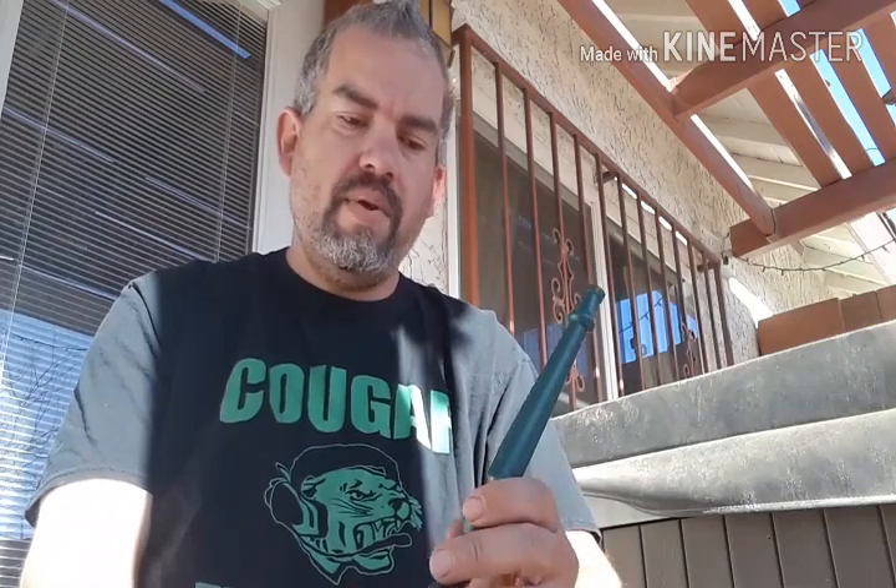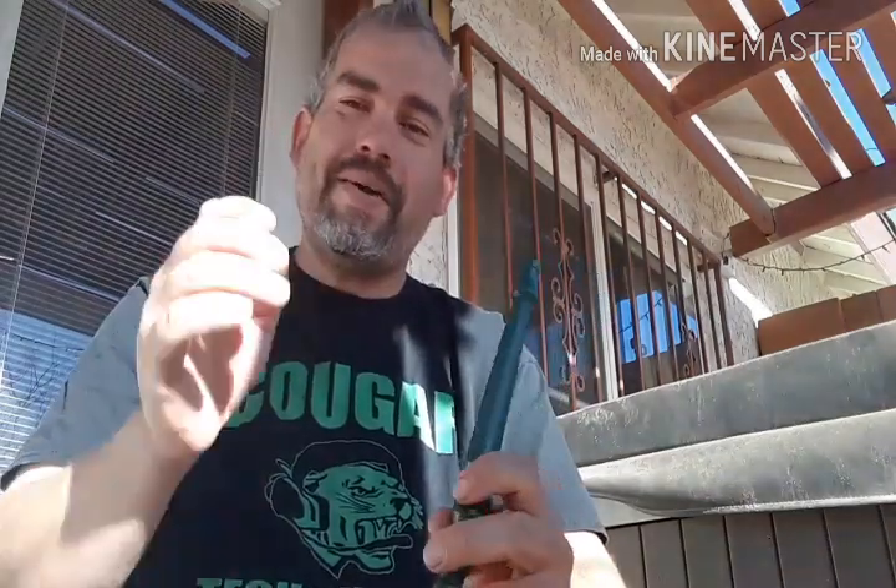I'm going to finish this bowl and get my day started. I will talk to you guys next time. If there's anything I didn't cover, please put it in the comments below. Like and subscribe — tell all your friends about me. Have yourselves a great day, and happy smoking.